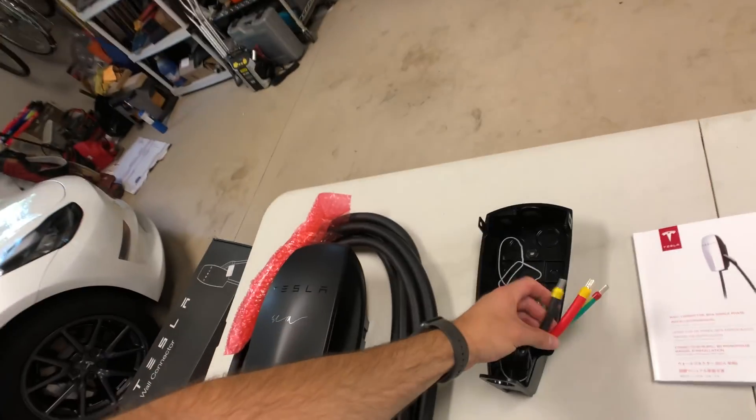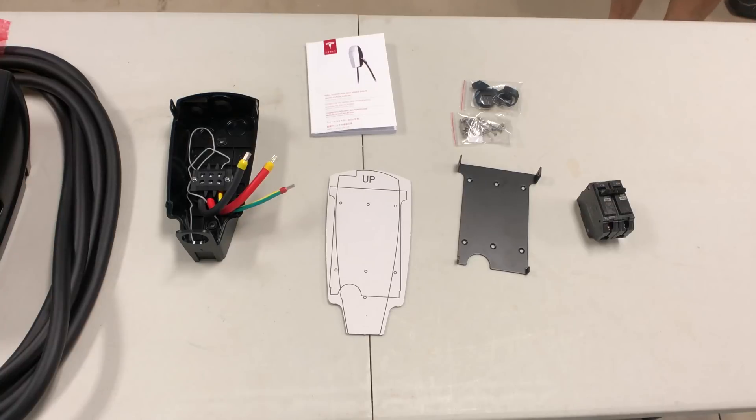This should actually be easier than what that was to do because there's four wires coming in to that and we only need three. This doesn't take a common wire, so I'm just going to cap that and tuck it away. When it's all done, the 60 amp breaker should actually give me 48 amps, which will be a little bit more than what we have now. So this is everything that you get in the box and you'll need a few more things.